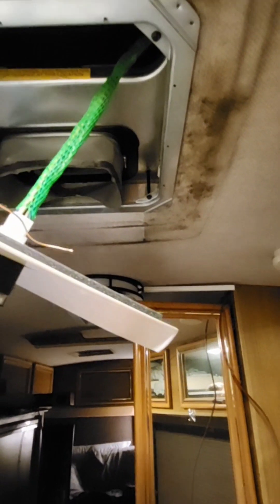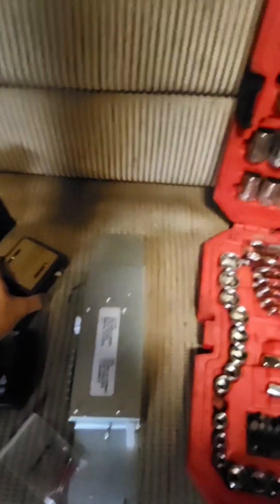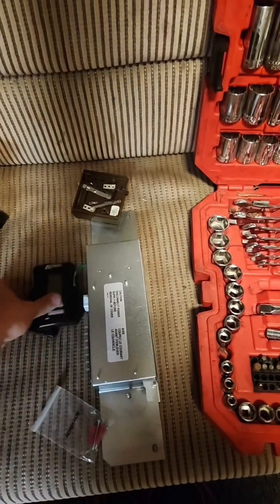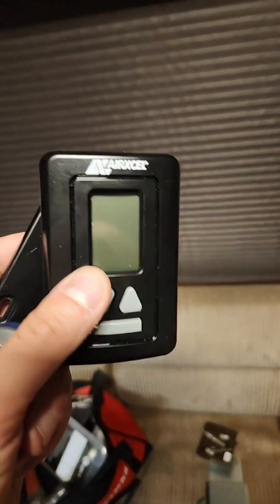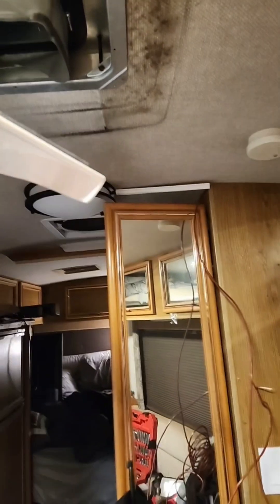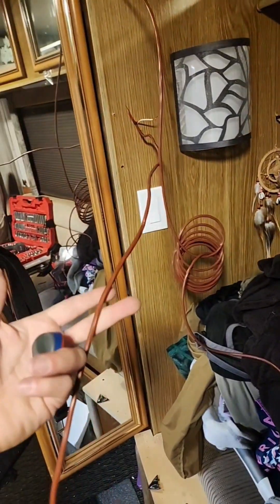This RV is old, so it did not come with a thermostat that controls the AC. They had one for the heater — a real basic heater thermostat — but that was it. So what I'm doing is installing a new digital thermostat. It's going to control the air conditioner and the heater. But since this is an old RV, it didn't have thermostat wire run, so I'm using this 18/6 thermostat wire that I bought.